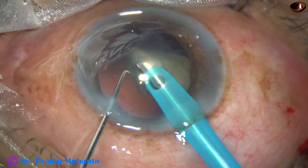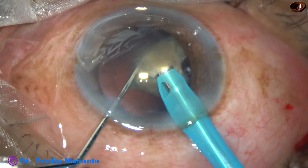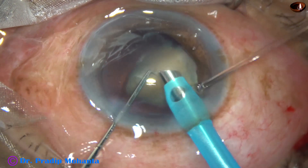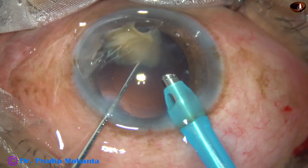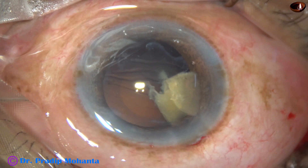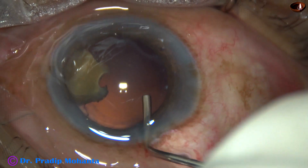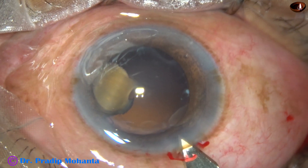Friends, we have to increase our skills. Don't wish it were easier — wish you were better. Don't wish for less challenges — wish for more skills. This is a great quote by Jim Rohn, which I always keep in mind. Now, I don't want to emulsify this last bit of nucleus directly. Already there is zonular weakness, so I want to use the IOL as a scaffold and emulsify this piece over the IOL.